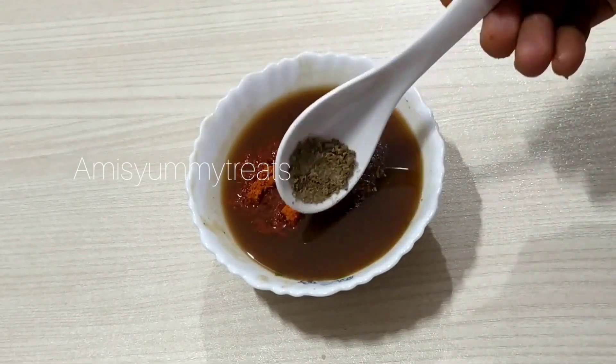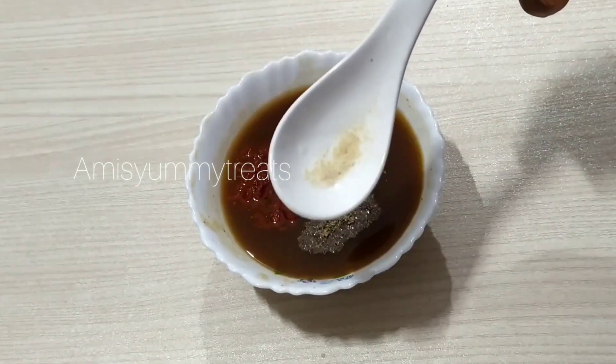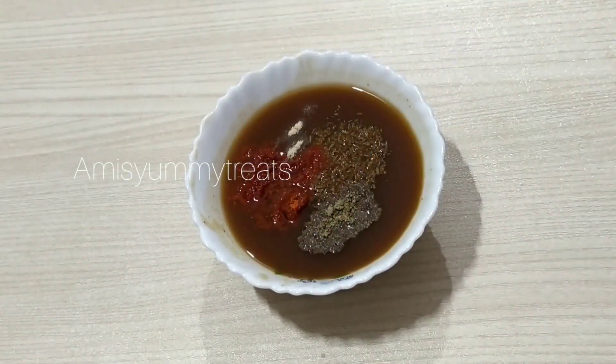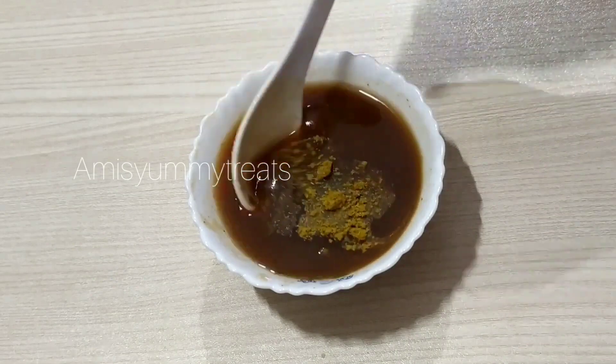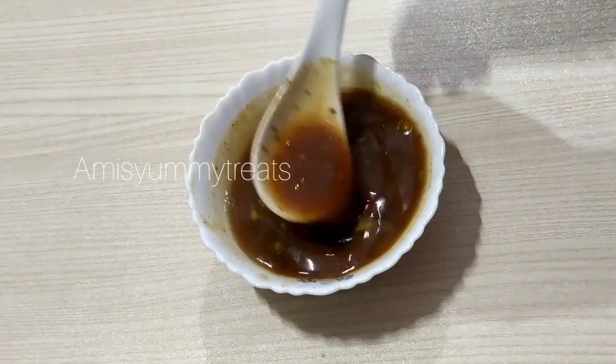We cook the puris in the pan. We cook the green chutney for 10 minutes. Add 1 cup of the mixture at home. Add some pasta. We add a little mashup of the dough. The dough is ready.